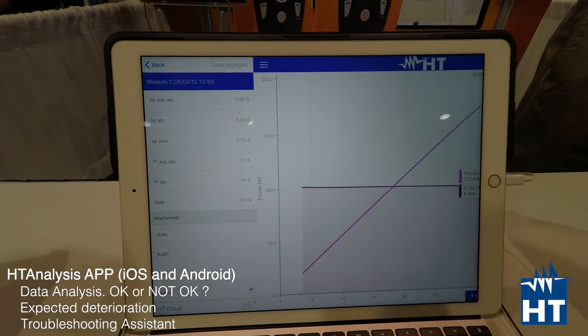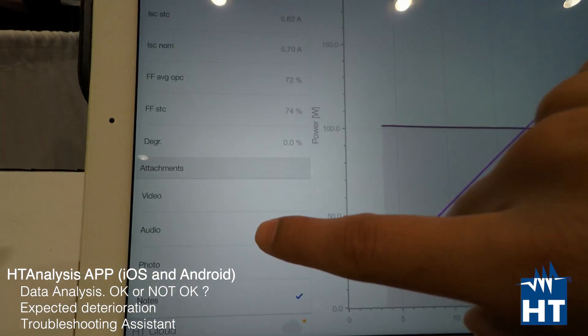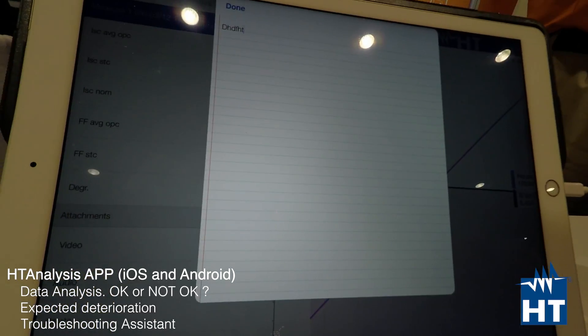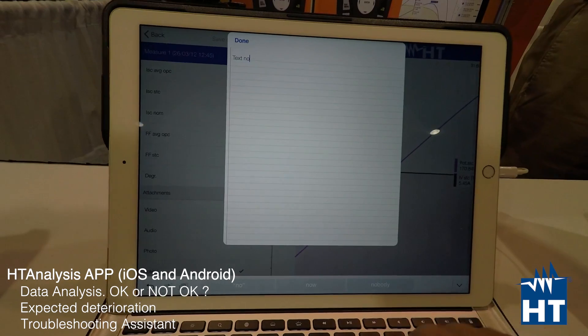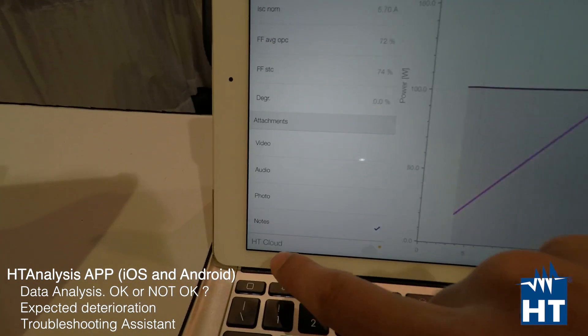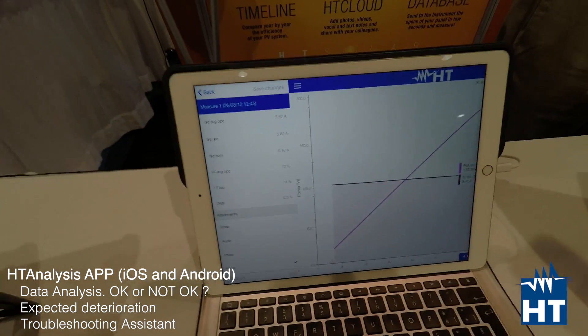You can attach to each measurement a video, an audio note, a photo, or a text note. After you've added a text note or other attachment, you can easily upload everything to HT Cloud. Let me show you how HT Cloud works.